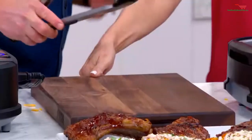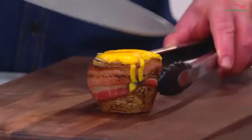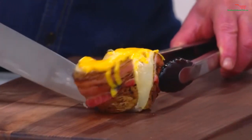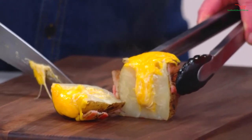Let's take a look inside our potato volcano. How's that? Oh yum! That looks good. That's great — summertime, anytime.